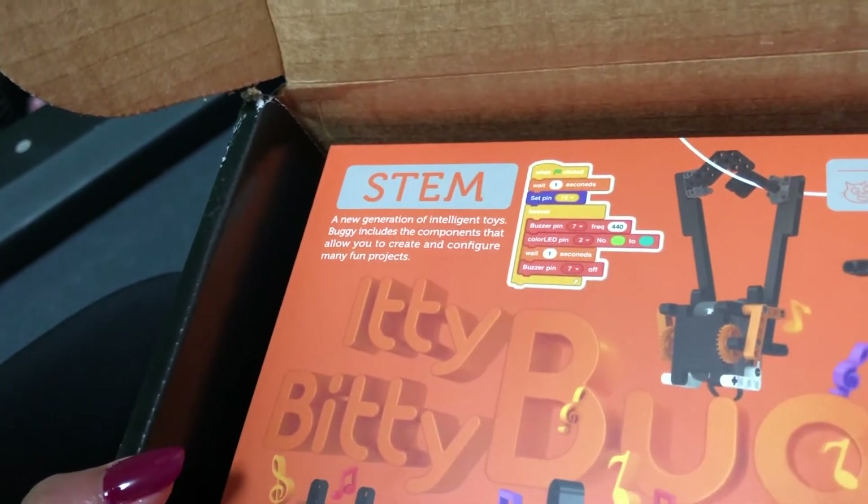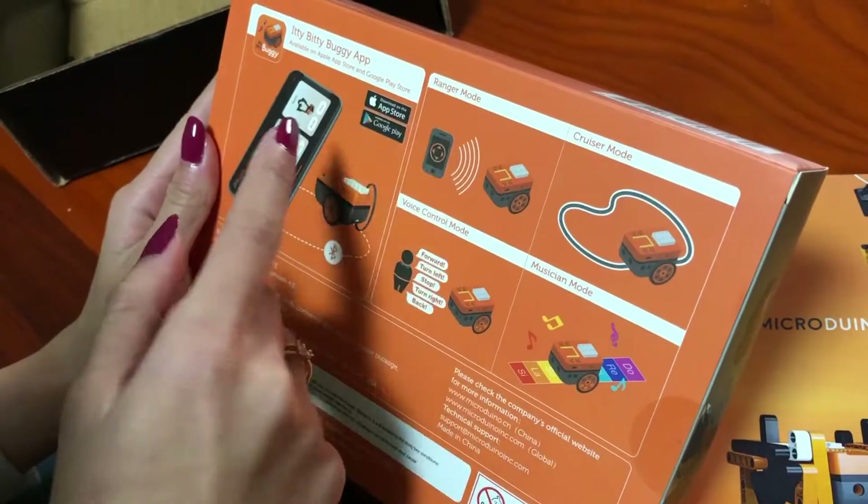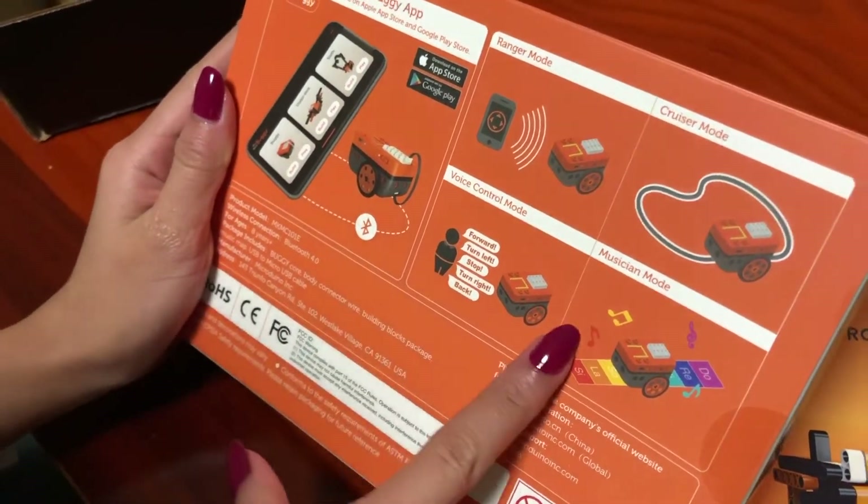Buggy includes the components — I've done that before. They allow you to create and configure many fun projects. The modes include ranger mode, cruiser mode, voice control, and musician.